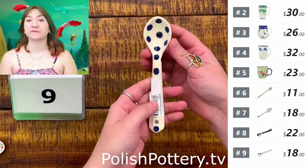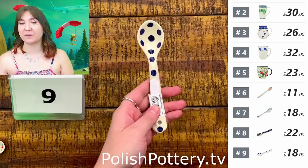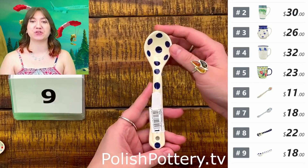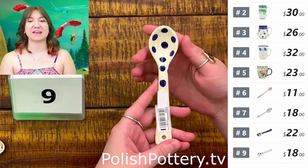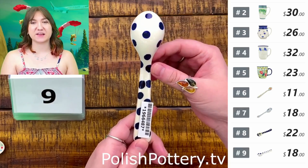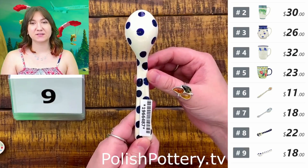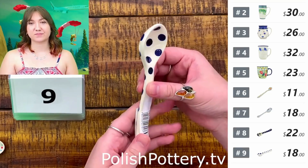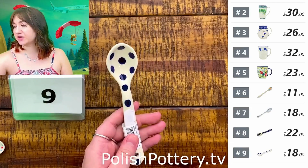Number nine, I have one more from Zikwadu. This is the Polka Dot pattern for $18, and this is a six and a quarter inch spoon — just a little bit longer than number eight. It has the classic cobalt polka dots everywhere. That is $18, originally $36.